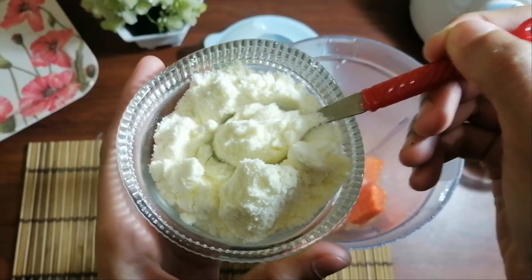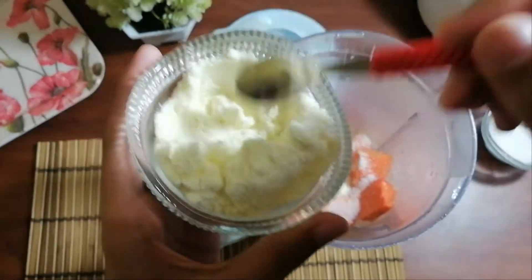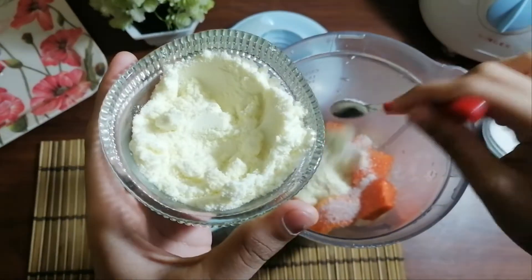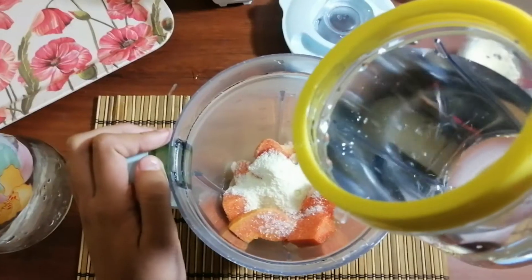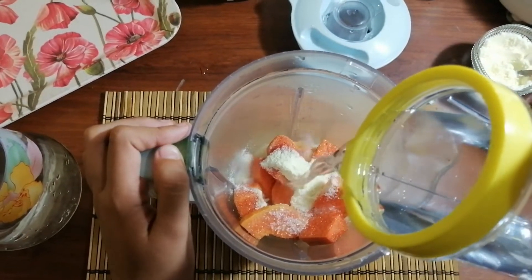Now let's add 40 teaspoons of milk powder. So now we are adding a cup of water to the papaya.